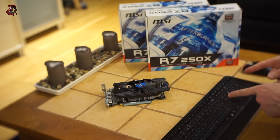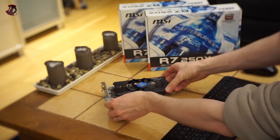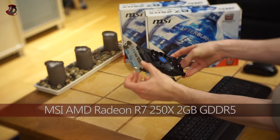The graphics card is very underpowered and we're going to see that in the benchmarks. I'm going to explain the benchmarks and everything later in the video. First, I'm going to show you the graphics card itself. The graphics card is the MSI Radeon R7 250X and it looks like this.